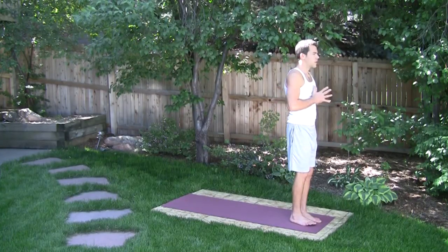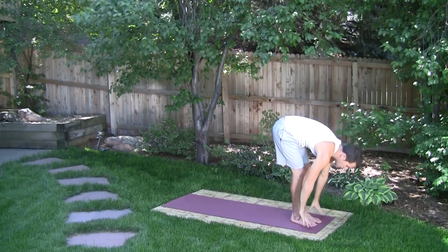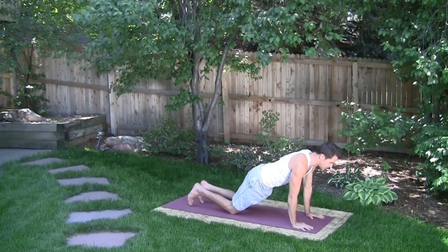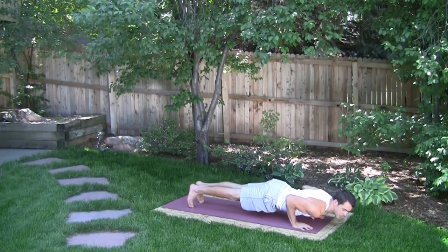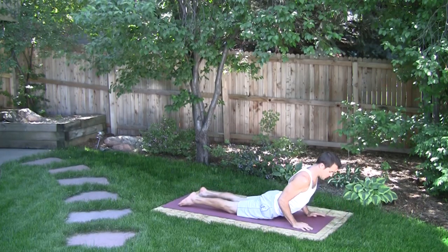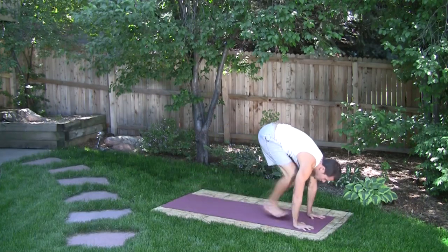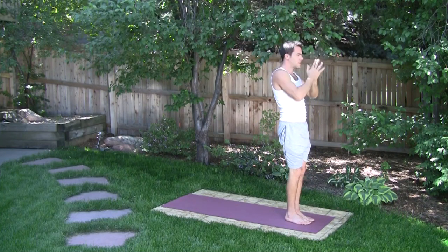Start out with the hands to prayer, then reach the hands up and arch back, lean forward. Then step or jump the feet back — this is the first variation. You can come into upper push-up; if you're less flexible, knees to the ground. Then chest down, hips high. Otherwise, chaturanga — hover above the earth. From here, moving into cobra pose. From cobra, we move back into adho mukha svanasana, or downward dog. Then step or jump the feet forward between the hands, raise all the way up with hands lifted, then finish with hands to prayer.